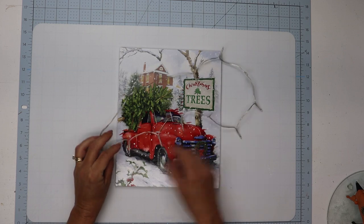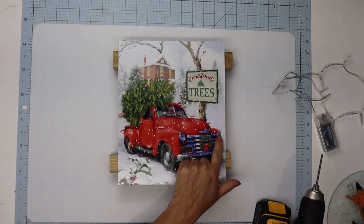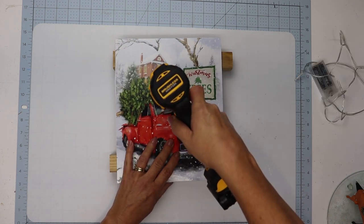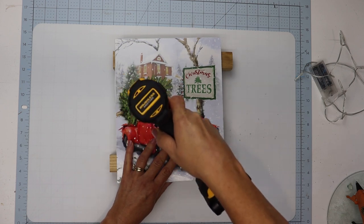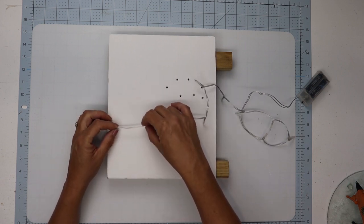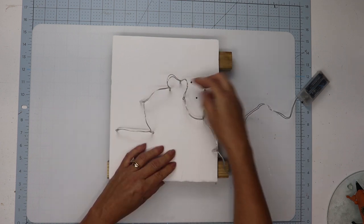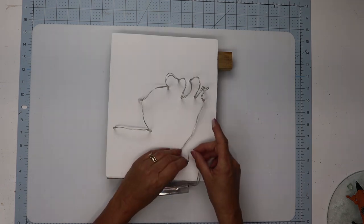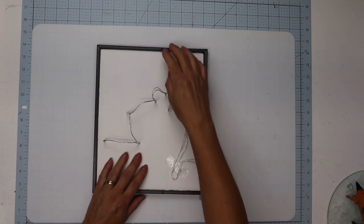I want to attach the LED lights from the back side of the sign, so I'll set it on two pieces of wood to be able to use my drill without drilling through my table. I'll start by drilling out where the headlights are, then drill some holes where the tree is on top of the truck. I've already counted how many lights I have so I know how many holes to drill in the tree. When I flip it over I'll start with the end piece of the lights on the furthest side and work my way across. Make sure you pull your battery pack down to the bottom and use some scotch tape or a tiny bit of hot glue to hold the wire in place.